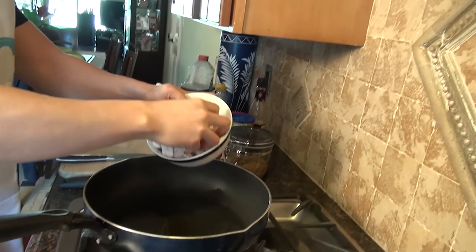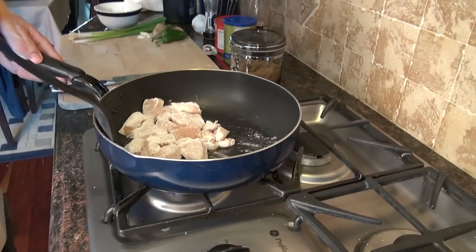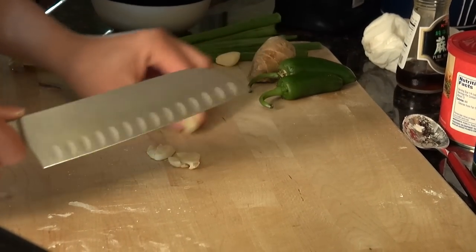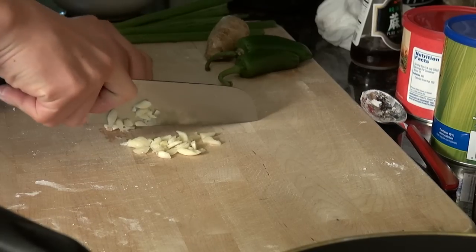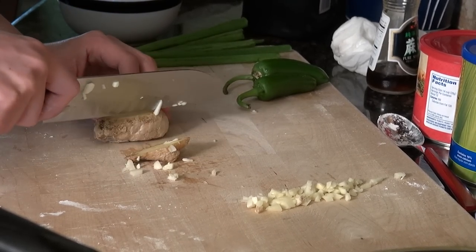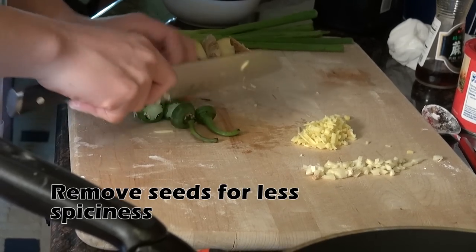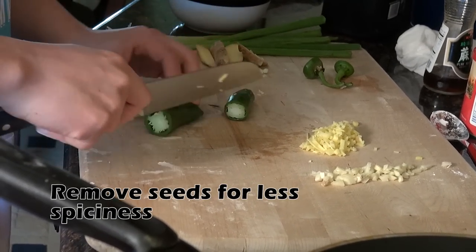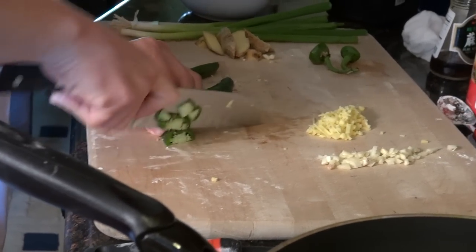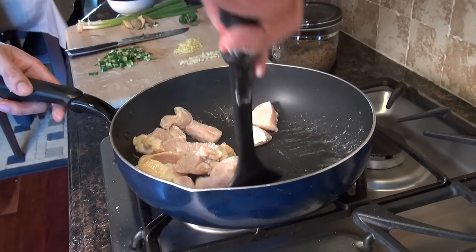With the pan and chicken breast, let's cook these chicken breasts until they brown. While we do that, we're going to cut the ingredients — four garlic cloves, one piece of ginger with the skin cut out — into fine pieces. Chili peppers also into fine pieces. Make sure to brown the chicken on both sides.